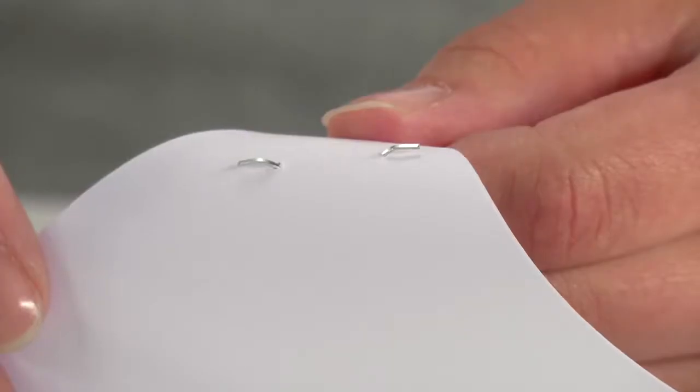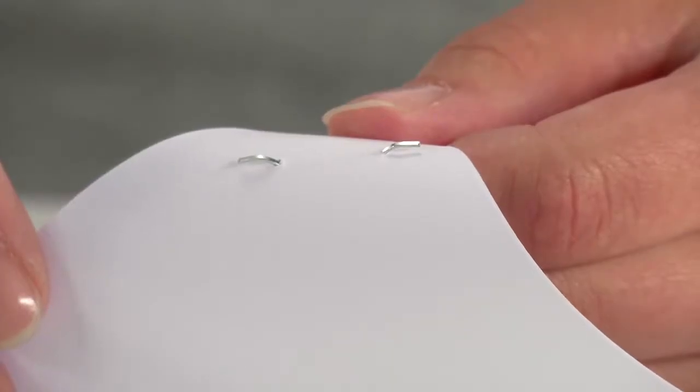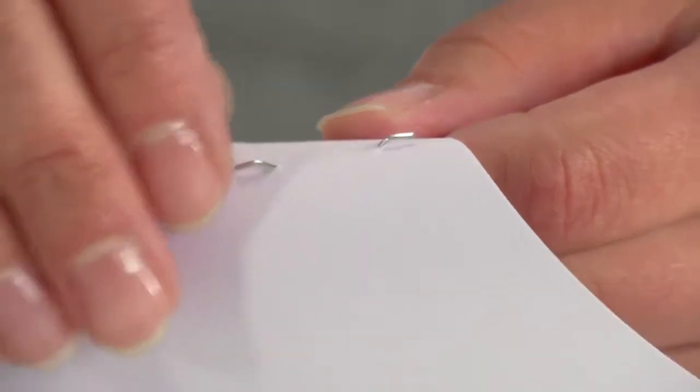With temporary stapling, the staple can be pulled out with your fingers. This makes it ideal for temporarily holding documents together that need copying or scanning later on.